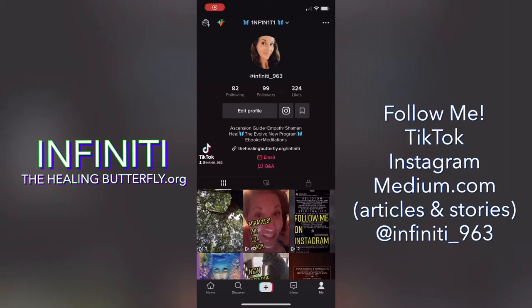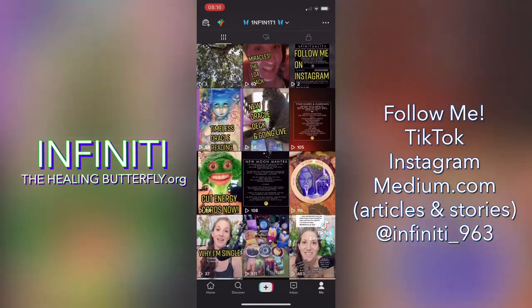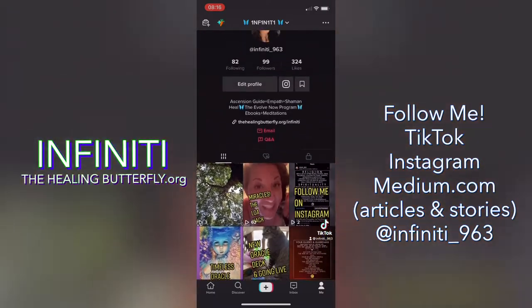Hey there, lovely. Soul Infinity here, and I am sharing with you my new TikTok account. 99 followers, so please follow me if you're on TikTok. Check out my videos, like them, share them, but I want to share with you right now my new backyard setup.